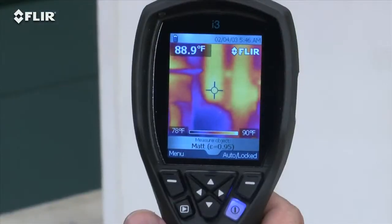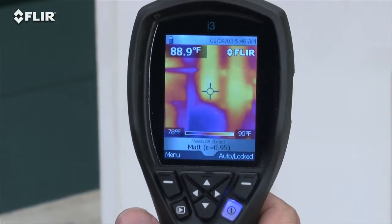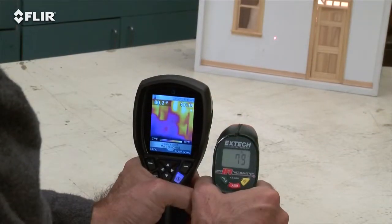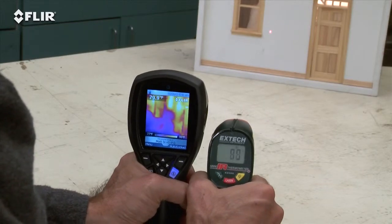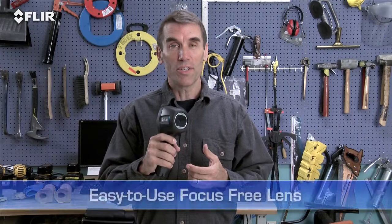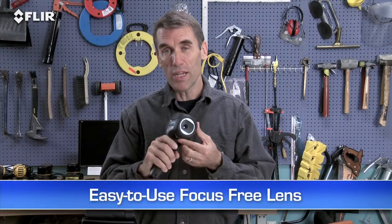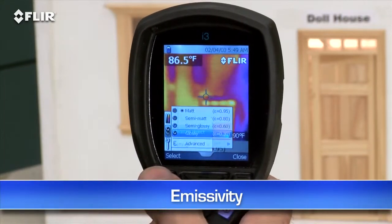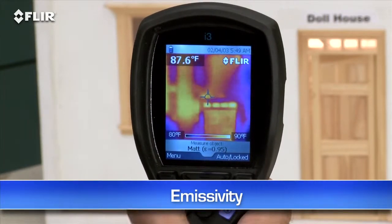As you can see with our little dollhouse simulator here, it shows you where the hotter and cooler areas are right away. Compare that to a single-spot IR thermometer or thermal leak detector with only one reading at a time and no image at all. All i-Series cameras feature a focus-free lens for easy scanning — just power up and go.